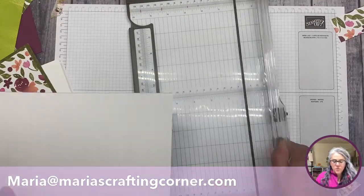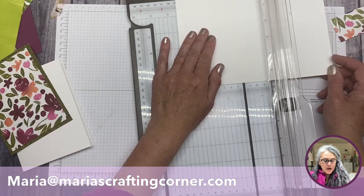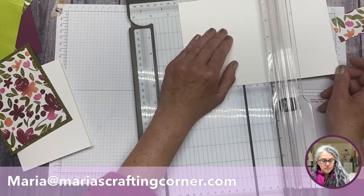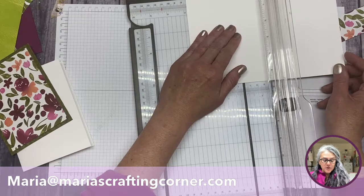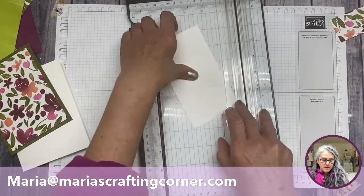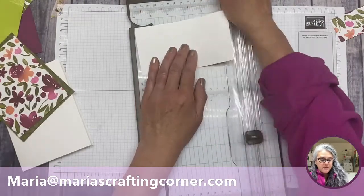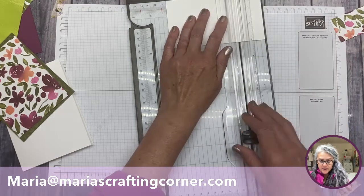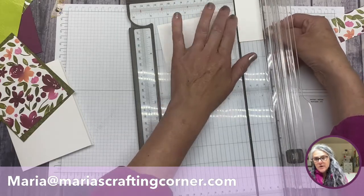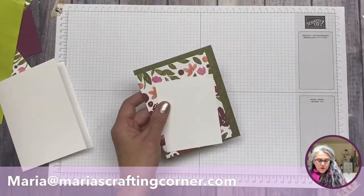Next we're going to bring another piece of white cardstock and cut it. I'm thinking three and a half... I'm going to go with three by — let me check — three looks good there. I think three by some measurement would probably look good. You can always cut a little bit more, but if you cut too much you can just paste it right on.